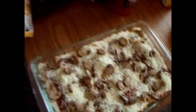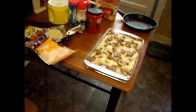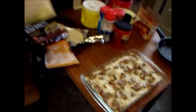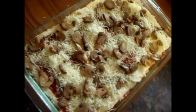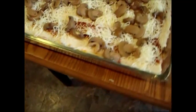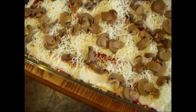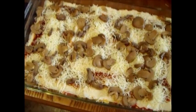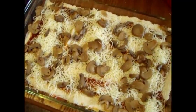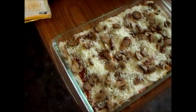For the bottom layer, believe it or not, I put a little cornflakes on the bottom to soak up the excess moisture. After I put that down, I put down some cheese, then a whole bottle of mild salsa, and layered it with soft taco shells.